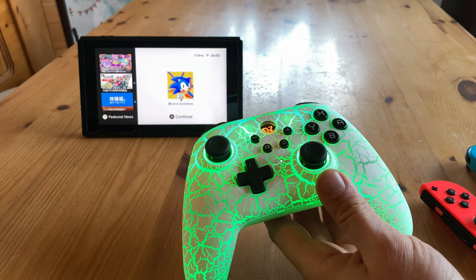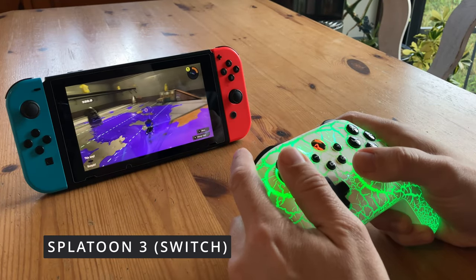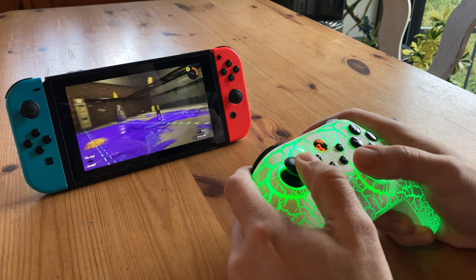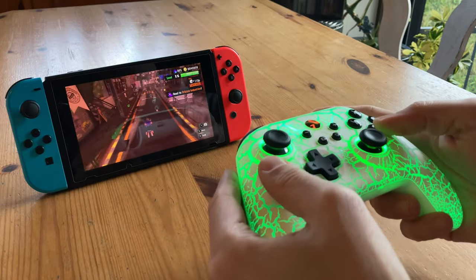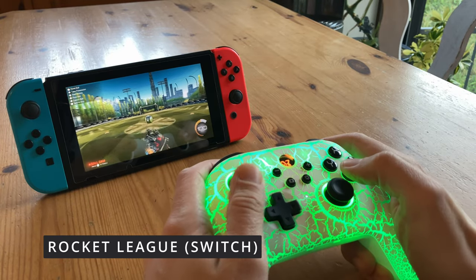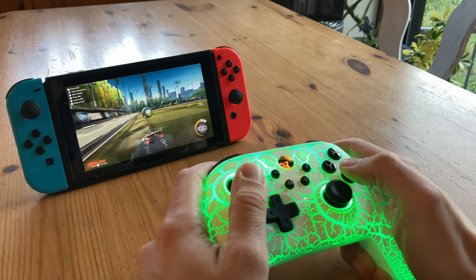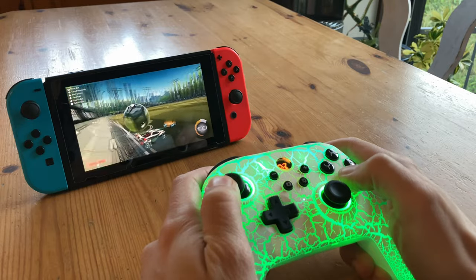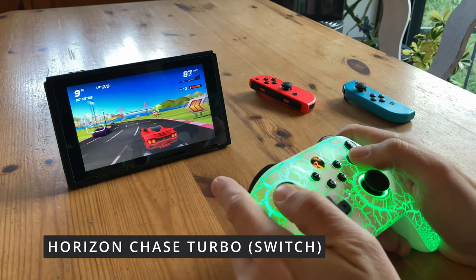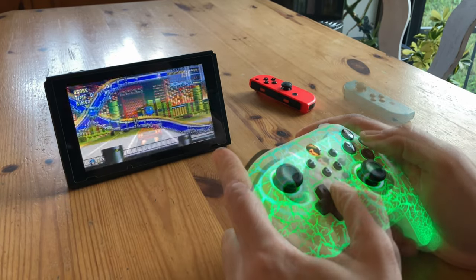We can use the main button to wake up the Switch. Let's get into some gameplay. First up is Splatoon 3 — using the analog sticks, it works great, and there's a gyro inside as well, so you can use that too. We also tested Rocket League, Horizon Chase Turbo, and Sonic Mania.